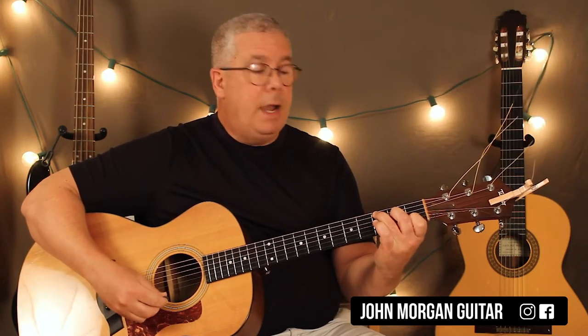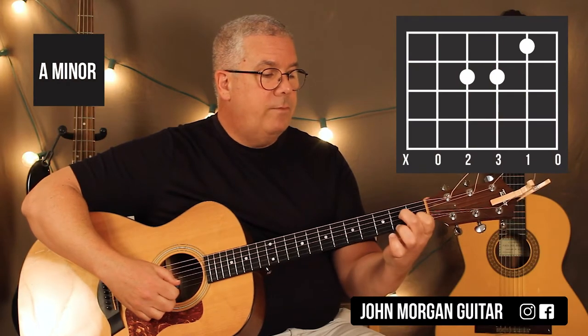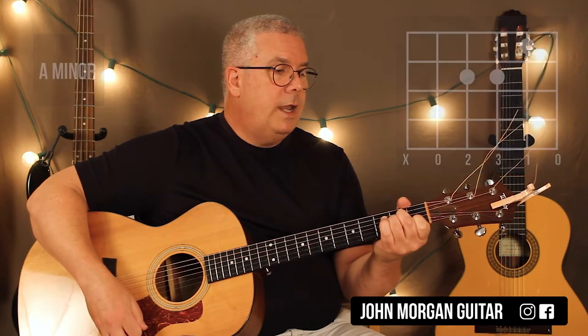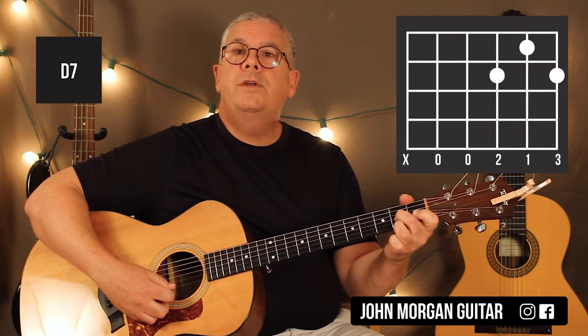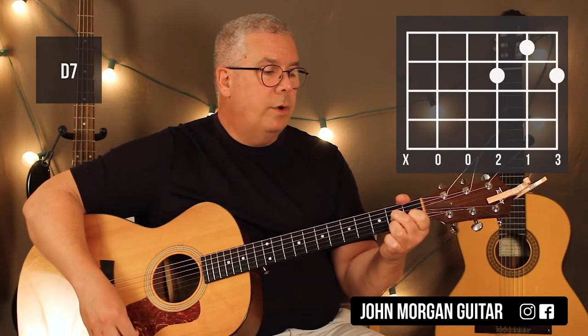You're going to need an A minor chord. That's the 2nd string, 1st fret; 4th string and 3rd string, 2nd fret. And you're also going to need a D7. That's the 3rd string, 2nd fret; 1st string, 2nd fret; 2nd string, 1st fret. That's a D7 chord.